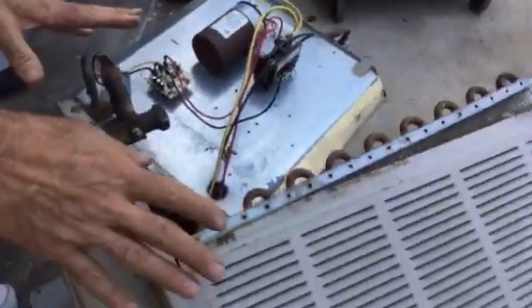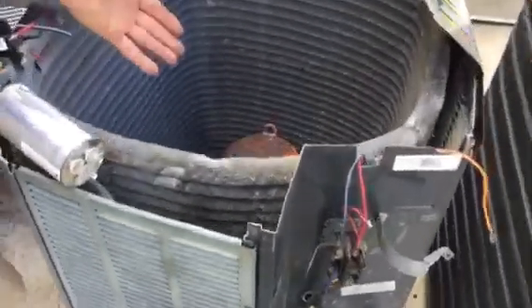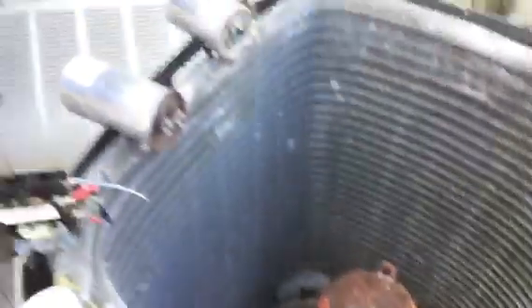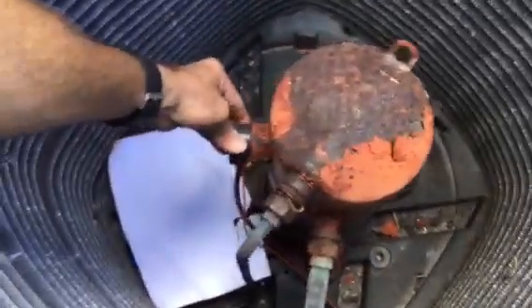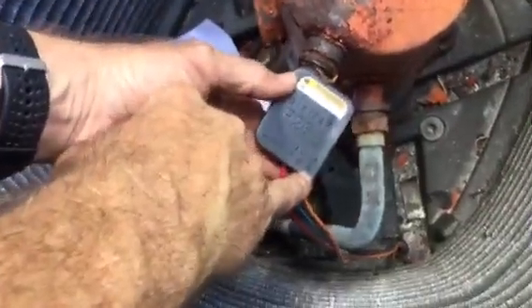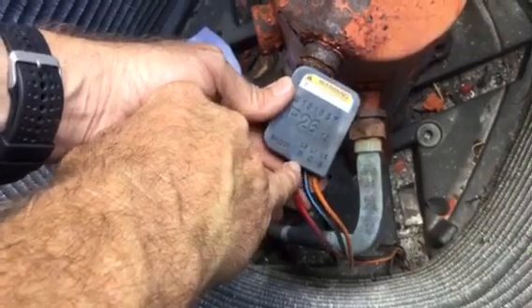This was an old Goodman unit. This is a Trane unit — a Trane Copeland compressor — and this is also a Copeland compressor. This type has a plug in it, so here's the plug, and that's very simple as far as hooking it up. On this plug, L2 is start, L1 is common, and L3 is run.